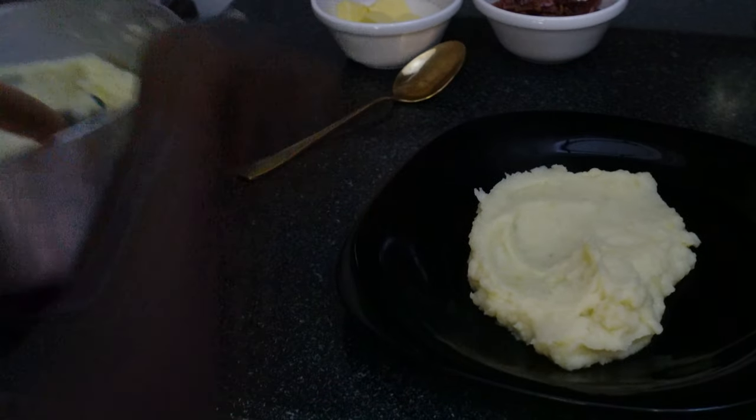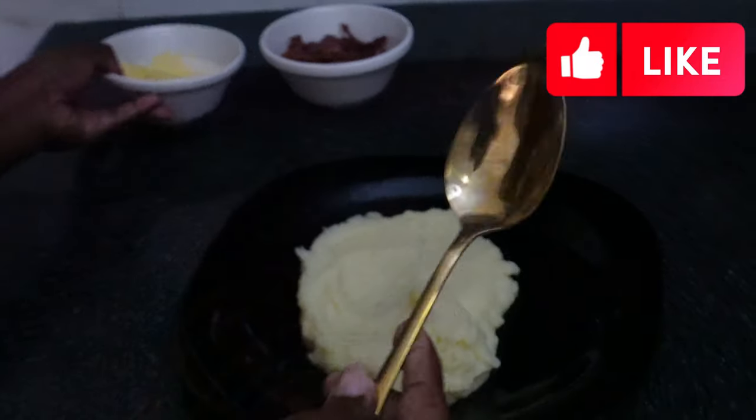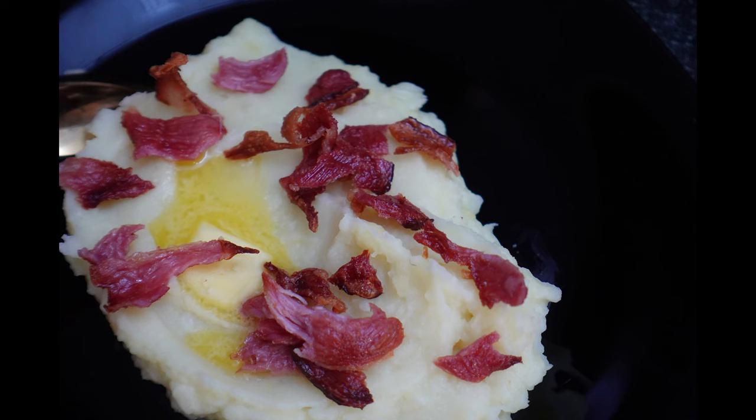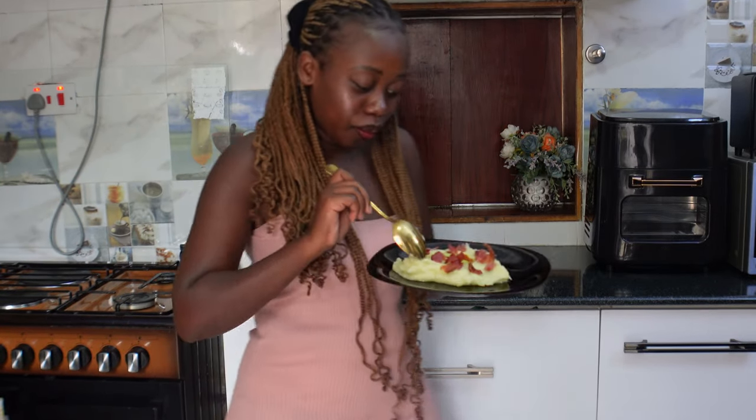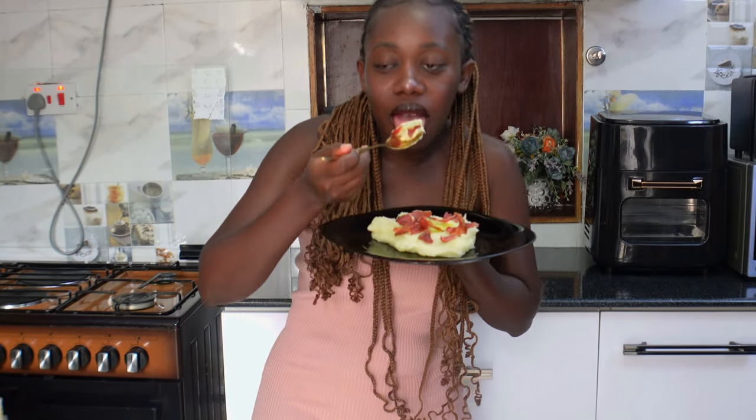Look at that! Then let's add butter on top. Try it out and let me know how it turns out. Until next time, happy cooking — bye!